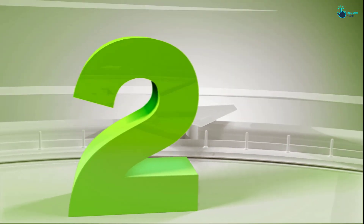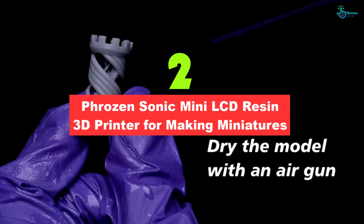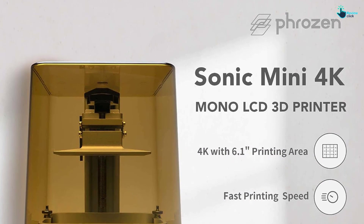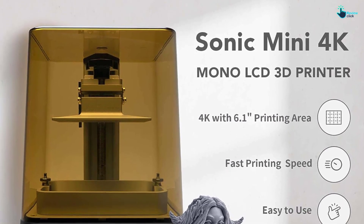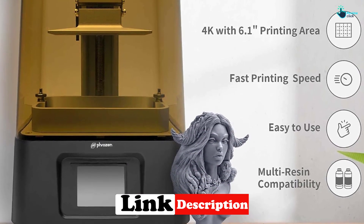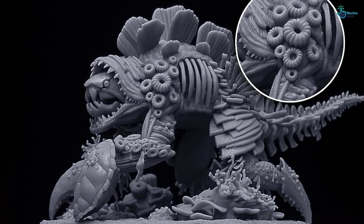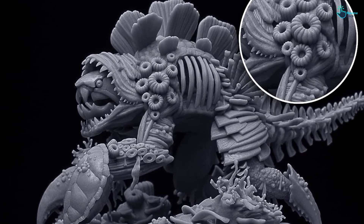At number 2, we have the Phrozen Sonic Mini LCD Resin 3D Printer for making miniatures. The Phrozen Sonic Mini LCD Resin 3D Printer is a powerful and versatile tool for 3D printing enthusiasts. This ultra-high-resolution printer features a 6.1-inch 4K monochrome LCD screen that allows you to create prints with unparalleled detail, precision, and accuracy. With 35 microns of resolution and 722 PPI, the Sonic Mini 4K prints models with crystal-clear clarity and a level of detail never before possible.